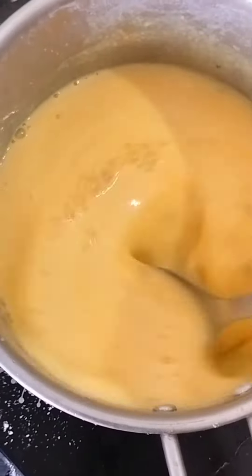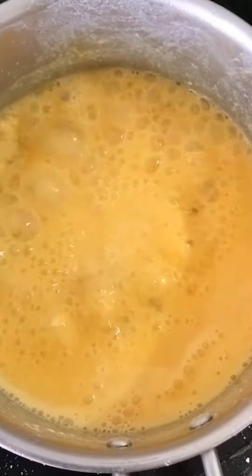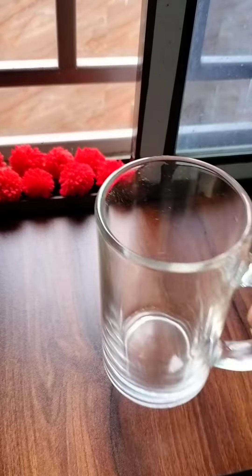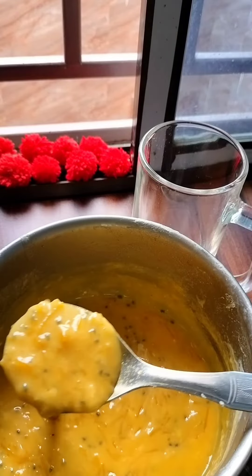When it boils, it will become completely thick. As it boils well, I have closed it well, then put it out for half an hour. When it is at normal temperature, it will become very thick. If you want to put it in the freezer, you can also do that, but I have not put it in the freezer.